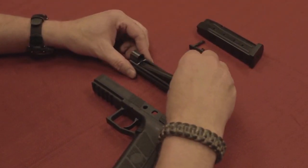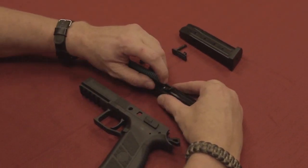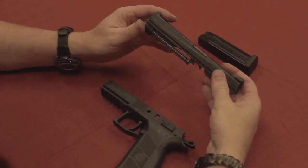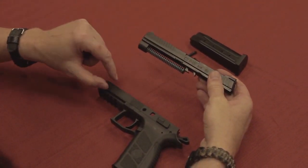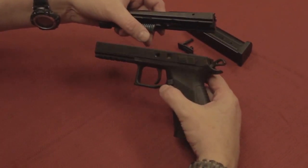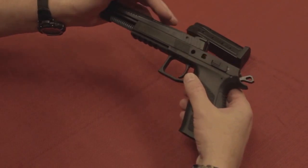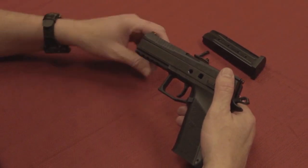Now we're going to put it back together. Barrel first, nice and straight — this fits in. Then it's pretty simple to just click it back into place. CZ has a very short slide and it's completely in the rails, different than most — there's not just little tabs sticking up; the rail system runs on the inside. So you start it clear at the end and feed it through this way. It's designed to keep the gun really low in your hand and very accurate to shoot.